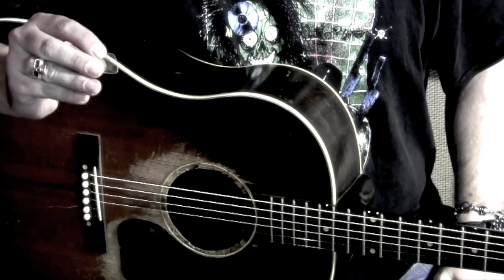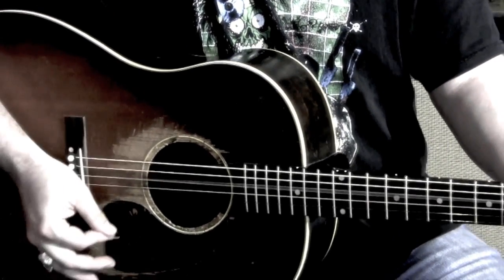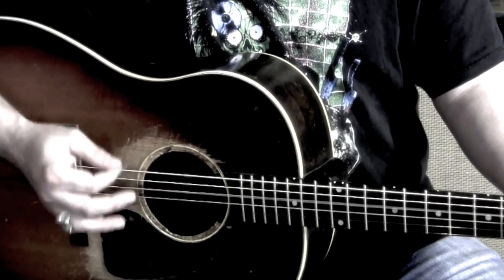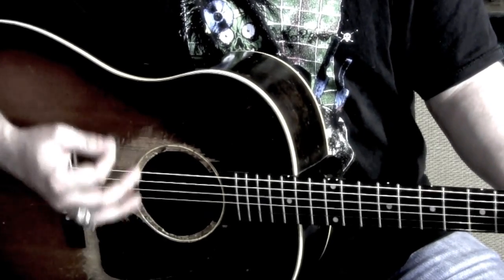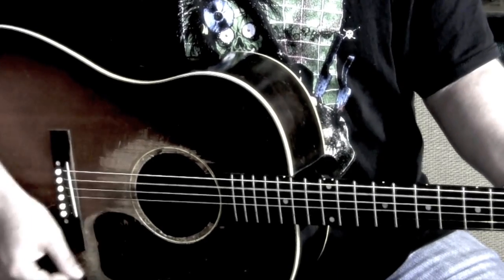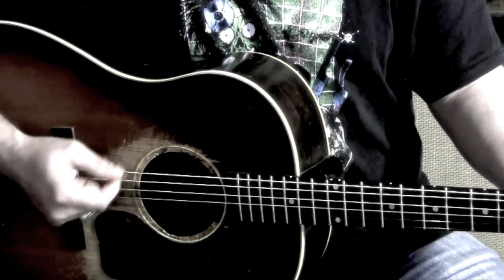Ain't gonna happen. Here's another one, let's rock it. This one's a little more even on the lows and the highs — strings, that is.